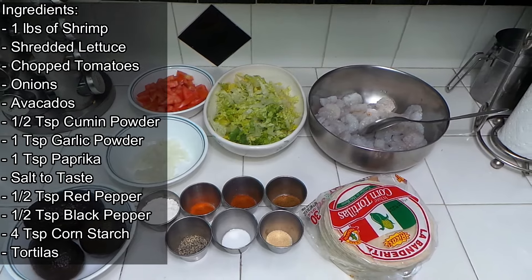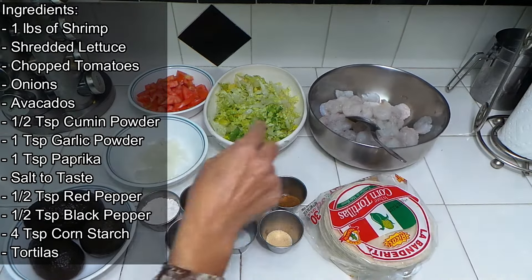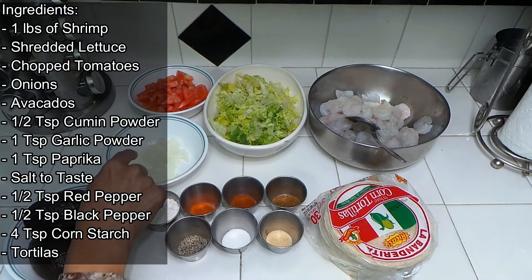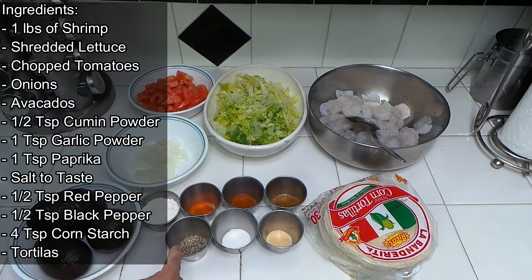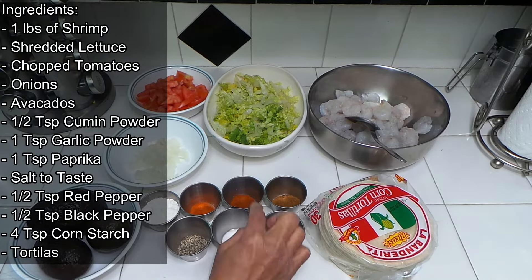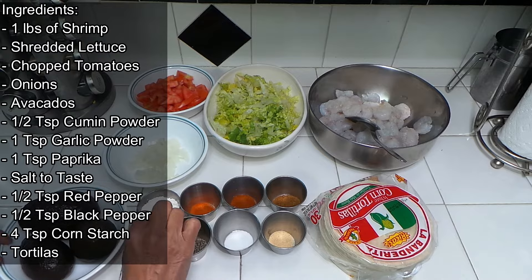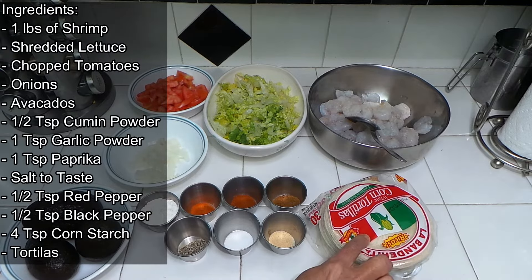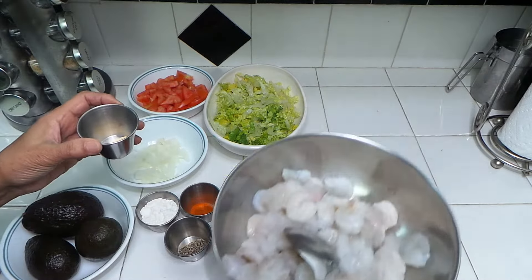Okay friends, to make shrimp tacos we have about one pound of shrimp. I also have some lettuce, tomatoes, onions, and avocados for topping. And I have cumin powder, garlic powder, paprika, salt, red pepper, black pepper, some cornstarch, and some corn tortillas.